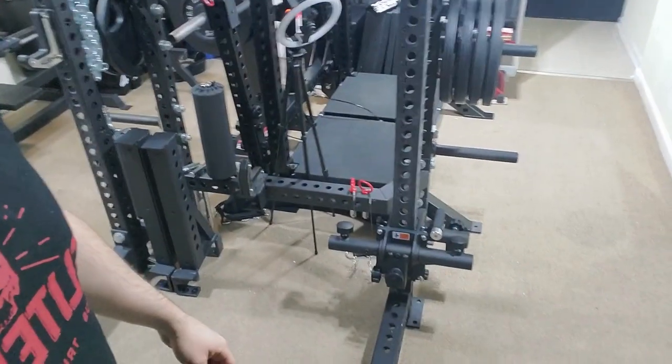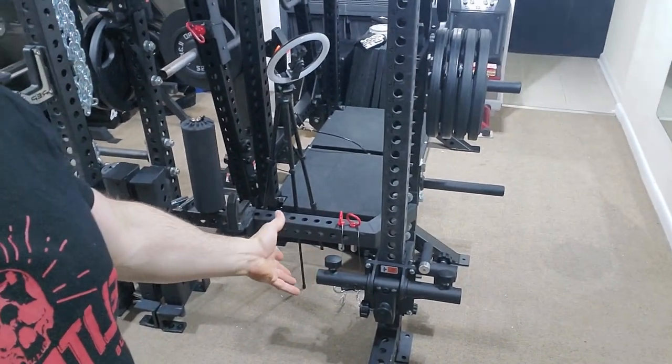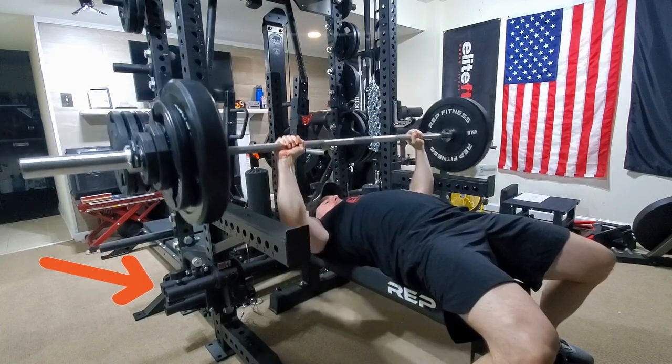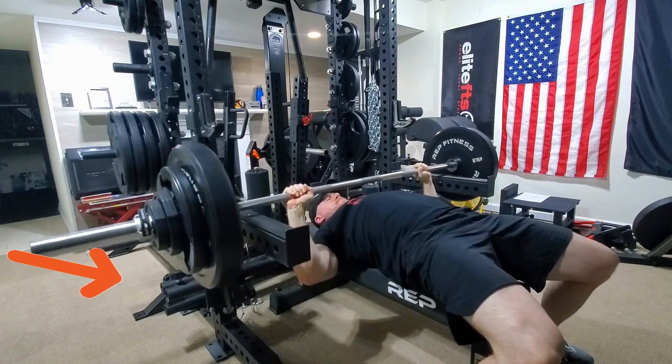Hey, what's up guys, it's Carter. I'm back with another isolator video. I just finished doing some bench press on my rack and took the bar down and all the attachments, but I wanted to show you guys I have the isolator carriage stored here at the bottom of the rack. It's kind of out of the way — I didn't really need to move it to do bench press, so I was pleased about that. But now I'm going to set up the isolator to do some exercises.